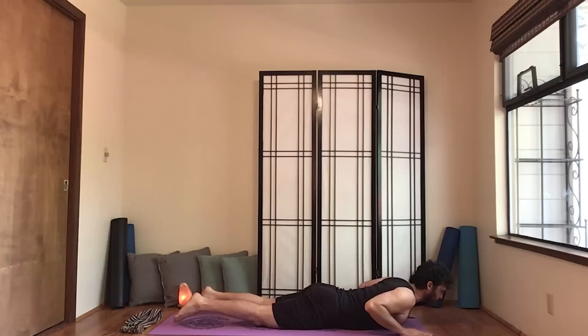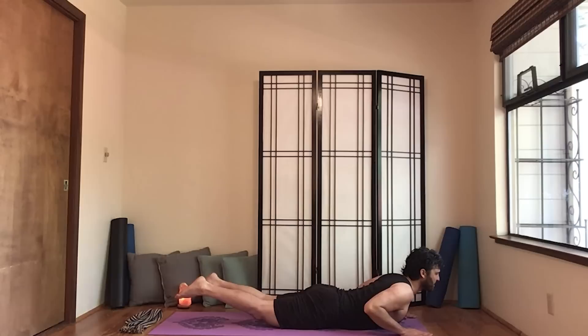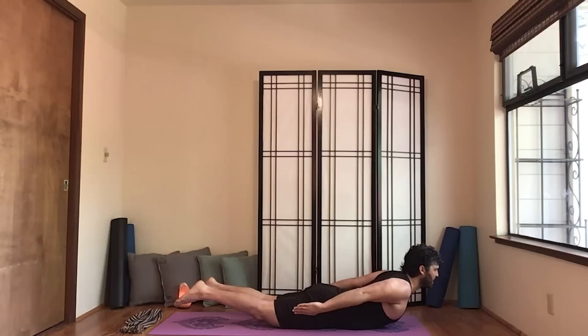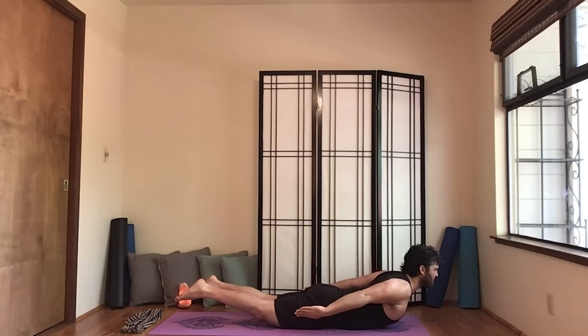Hands alongside the chest. Next we're going to lift the legs and the chest, but leave the hands down. Try and focus on rolling the knees in a little bit, and that will take a little bit of pressure off of your sacrum and lower back. Go ahead and release. And then do that same form — lifting the chest and legs — but this time extend the arms back, rolling the shoulders back, opening the chest, rolling the knees in, taking pressure off the tailbone. Go ahead and release.